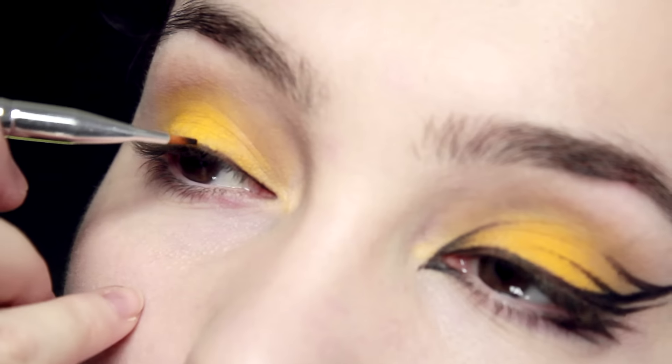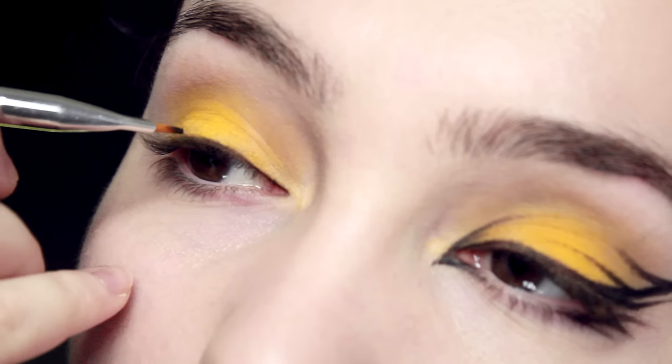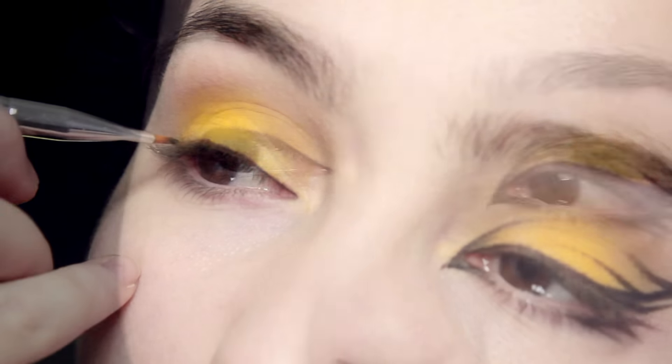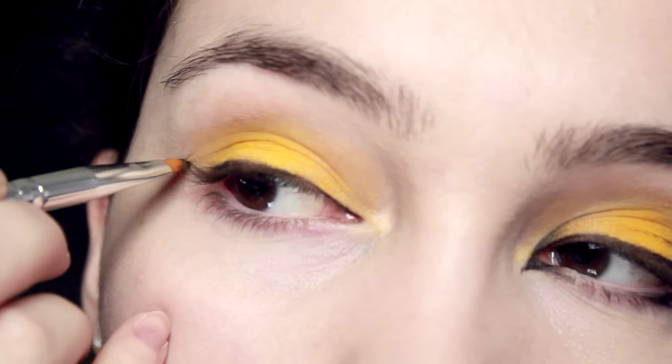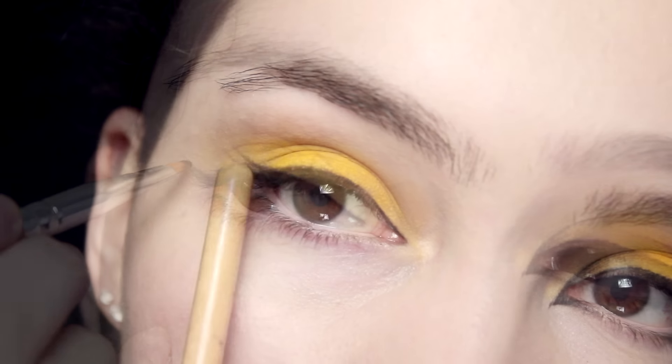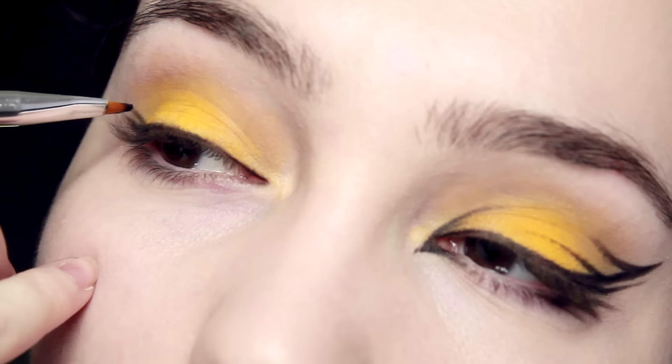Now for the eyeliner — you're probably looking at this and thinking you can't do it, but yes you can, it's very simple. Start off in the inner corner and keep this line as close to the lashes as possible. When you get to the outer corner of the eye, just do an ordinary winged eyeliner, curve it a little bit, and once you've done that, do a second little line just above and neaten it up so there's a smooth little line.